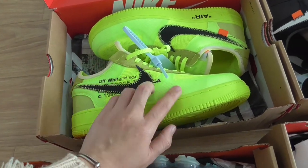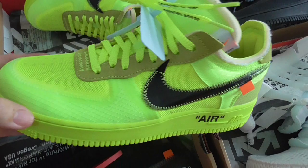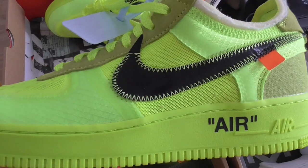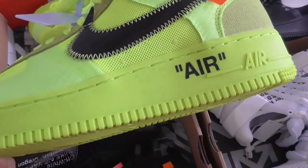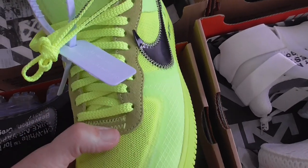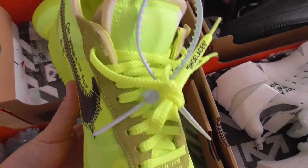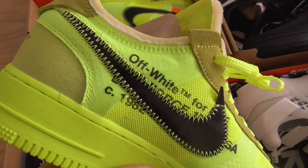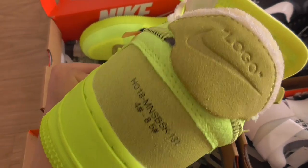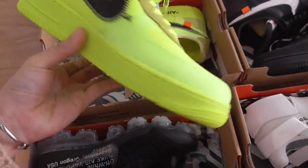This is the Off-White Air Force Volt, and many people ask for this pair. Very, very fresh volt color. Black Nike branding on the tag, ear print on the midsole, and shred along the vest lock. Blue zip tie, shoelace in the same color. Off-White text on the side is black, and gold Off-White branding. The back side has Nike branding and print on this part — very, very beautiful.